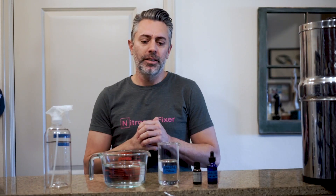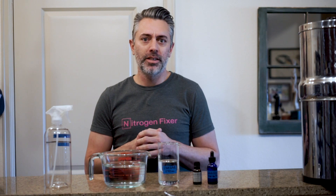Hey, Eric Sider here, and in this video I'm going to be going over my super simple, all-purpose natural house cleaner. Alright, let's get into it.